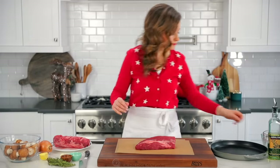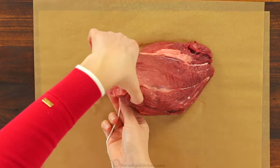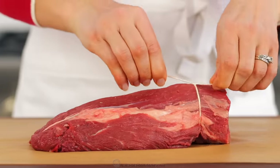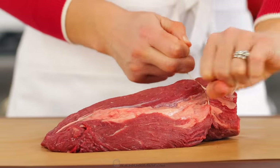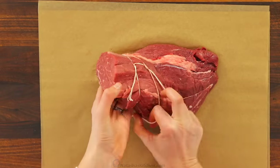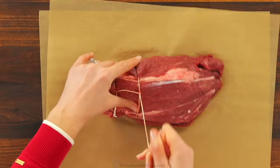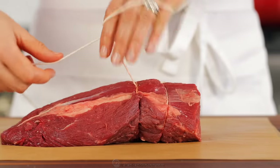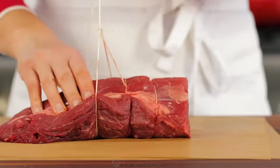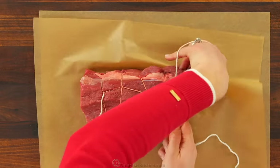Before you start, make sure to thoroughly pat dry with a paper towel. Now use some kitchen string to tie your tenderloin into an even shape. You can either tie a knot, then loop it around your hand, loop it around the roast, and continue looping around your hand and the roast until you get to the end. You want those loops to be about every inch of the tenderloin, nice and tight so you can form an even and smooth cylinder shape.